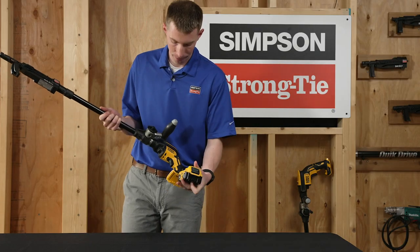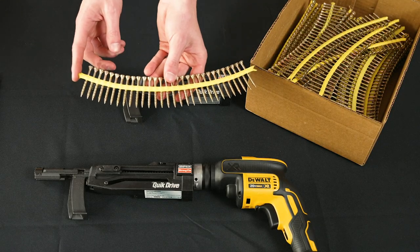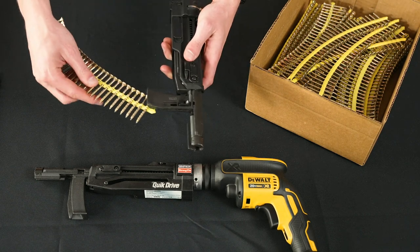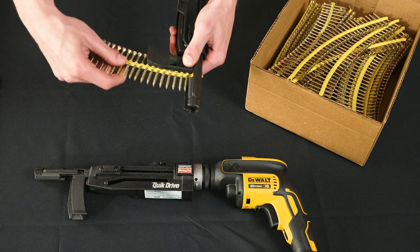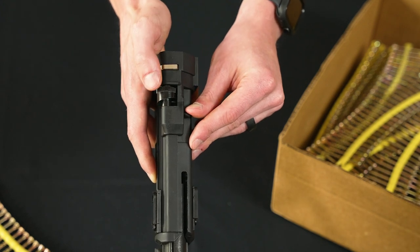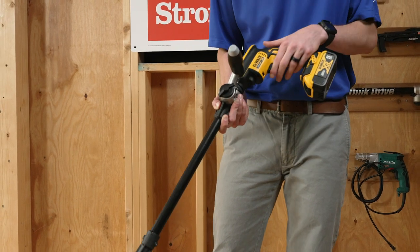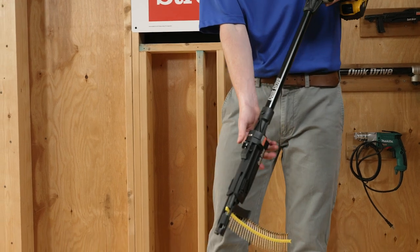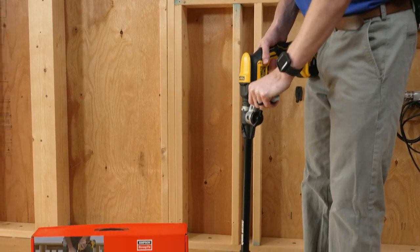Grab your battery and put it on the motor. Every strip of screws has a point and a tail — always insert point first. To release, pull down on the silver feed paw lever to disengage. To set the depth, pull the lever forward and turn the dial to the left or to the right. With the tool fully assembled, make sure your motor is in forward, not in reverse. Check your depth before driving, and have the motor fully running before engaging the head.